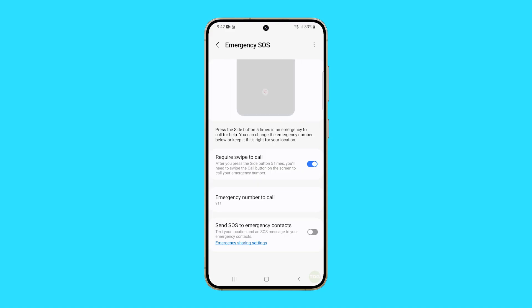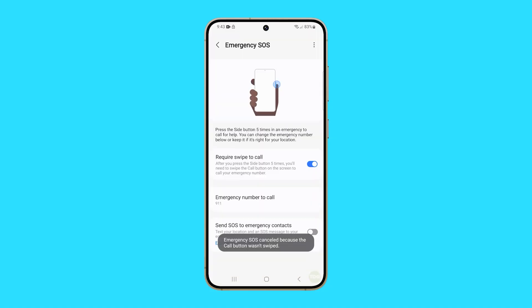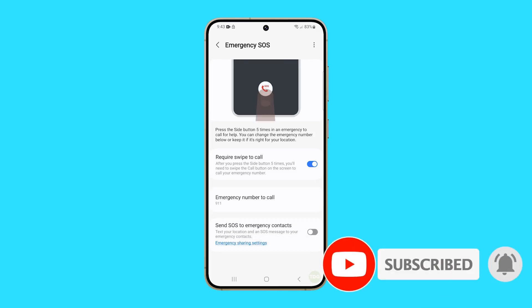Turning off emergency SOS on your Galaxy S24 can be beneficial for those who wish to prevent unintended calls to emergency services or save battery life. Nonetheless, it's essential to bear in mind the significance of being able to dial emergency numbers swiftly when necessary. We hope this guide has been helpful. Thanks for watching.